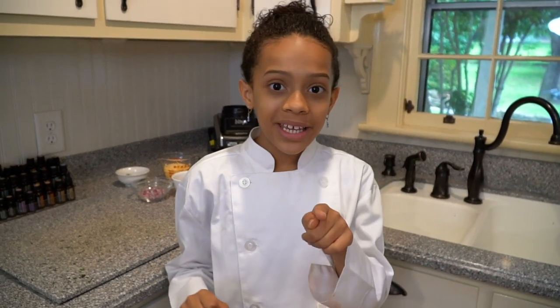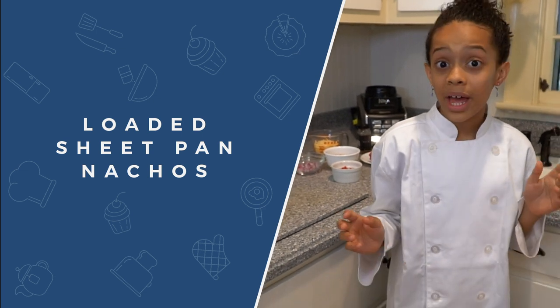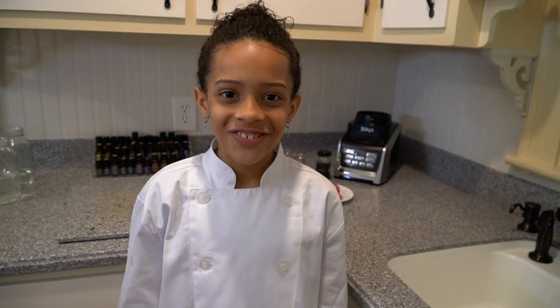Hey guys, it's Zoey. Welcome back to another episode of Kids Cooking with Zoey. Today is part two of Father's Day and today I'm making loaded sheet pan nachos. The fun thing about this is whatever you like on your nachos you can put on these nachos — ingredients you need.